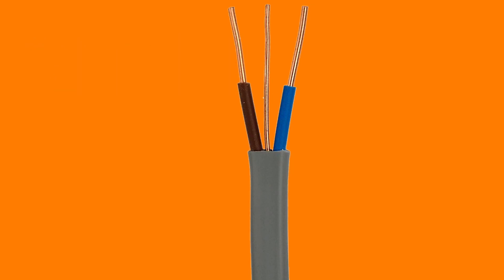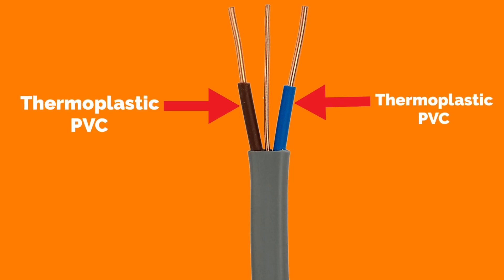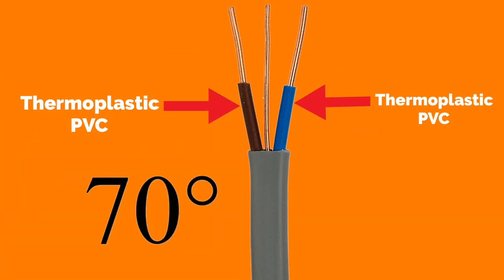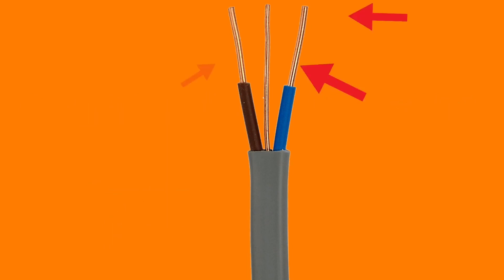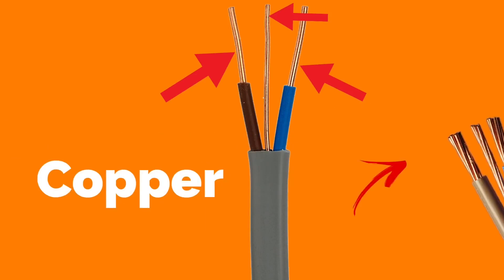The type of PVC covering the live conductors — line and neutral — on this style of cable is thermoplastic PVC. This has a maximum continuous operating temperature of 70 degrees C. The material used for the conductors in this type of cable is copper, which is either solid or solid stranded.